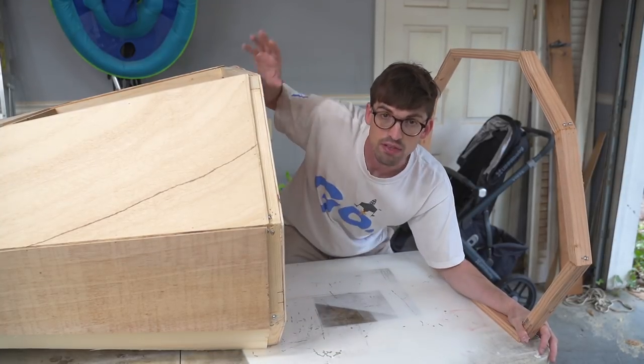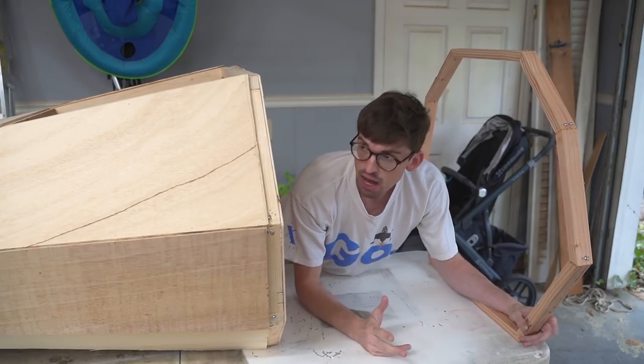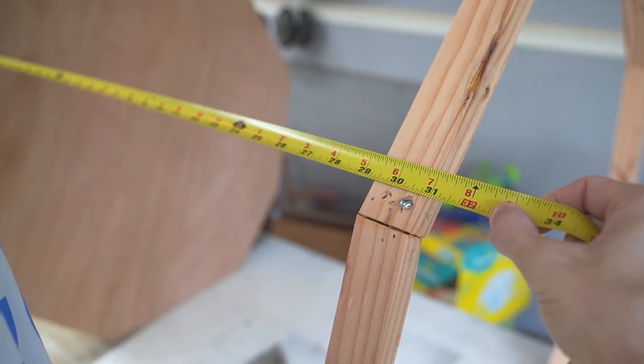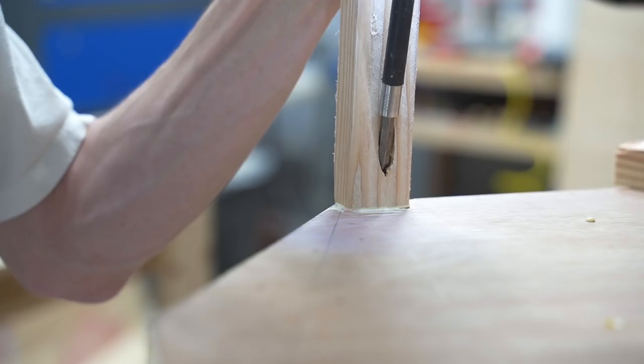Now that the main body is built, we're working on the back section of the X-Wing — this is where R2-D2 will sit right above the rider's head. I'll do the exact same process: I've already built another ring identical to this one, and we're going to skin it with quarter-inch underlayment, which is really cheap and available at Home Depot or Lowe's.